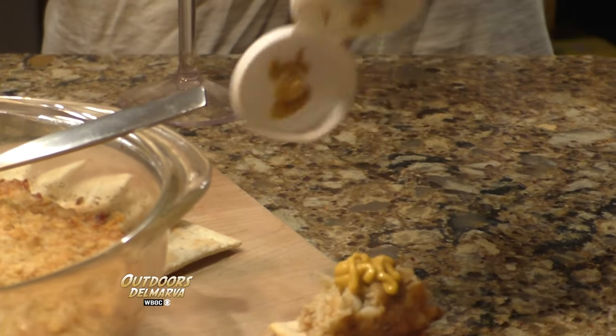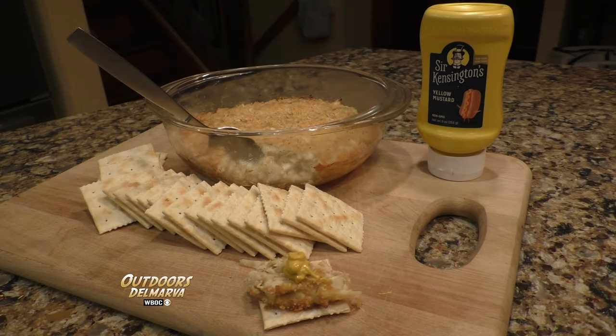This recipe is so easy to make, and it is such a crowd pleaser that it does not last long. So we're looking forward to trying out some more recipes from the National Outdoor Show cookbook. We'll have some more, hopefully, in some future episodes. We'll see you next time.